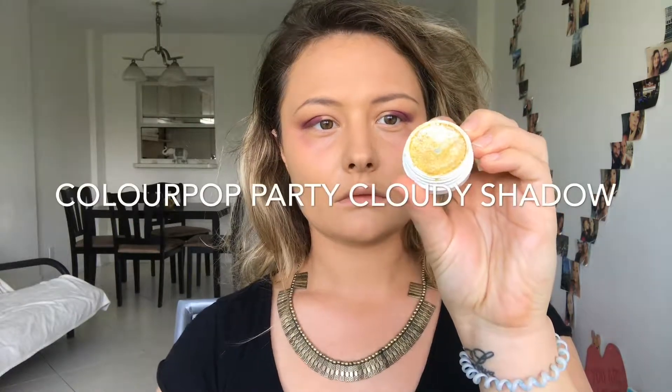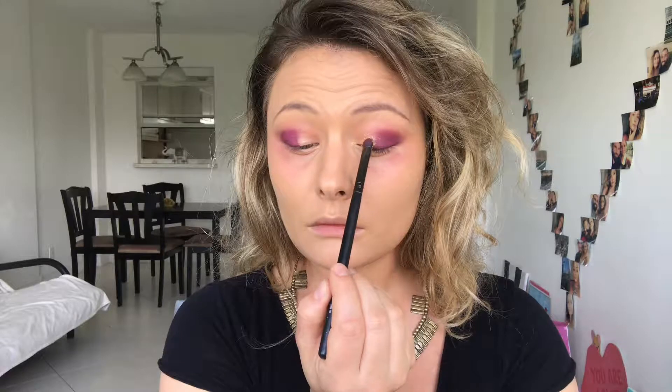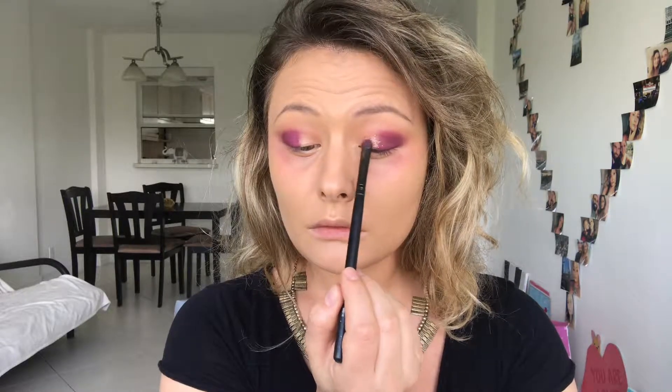The star of our eye look today is the ColourPop Extreme Shadow in 'Party Cloudy.' I'm gonna apply it in the inner corner of my eye, overlapping the purple shade just a little bit.